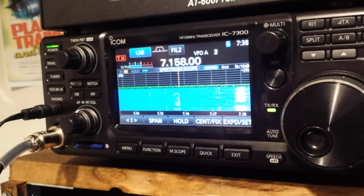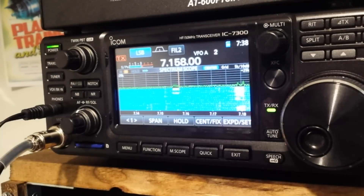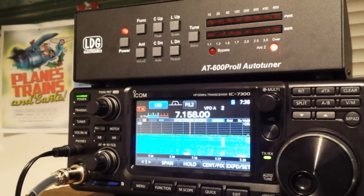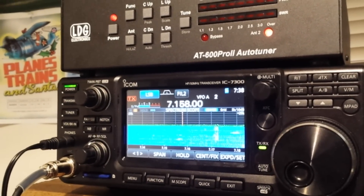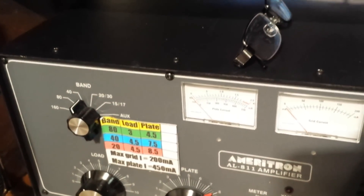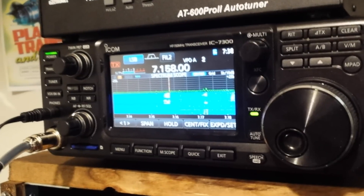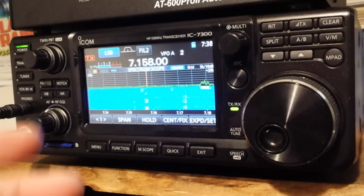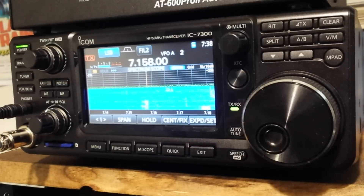The radio has a built-in tuner that works very well up to a 3-to-1 match. I have an external tuner here, but that has nothing to do with the internal tuner — it's simply because I'm running an amplifier. When running an amplifier, the tuner needs to be at the end of the chain before the antenna, and the internal tuner would be at the beginning of the chain, so it just doesn't work out. That's just the way you have to do it.